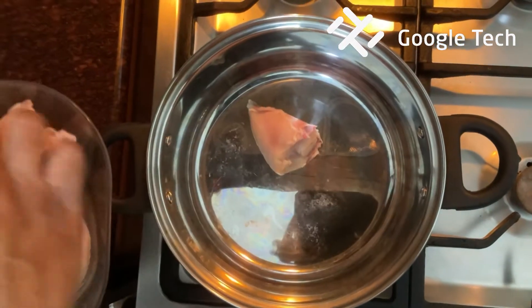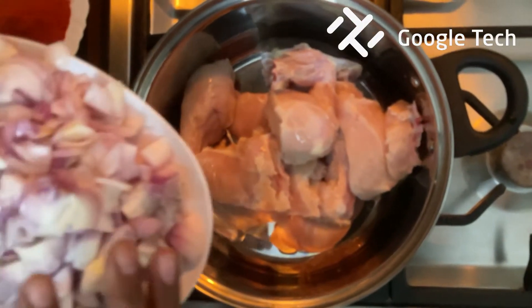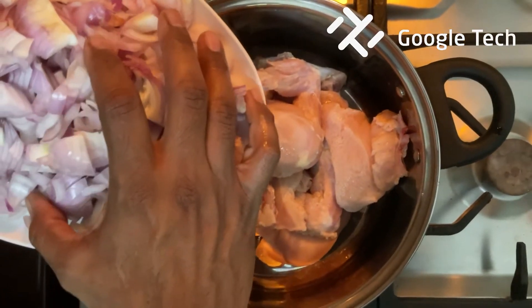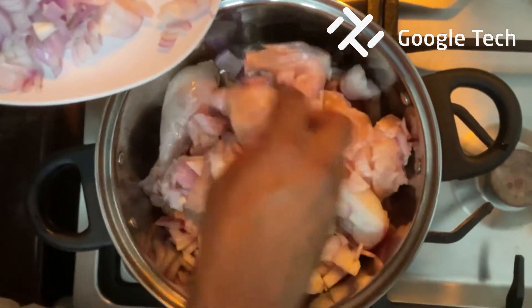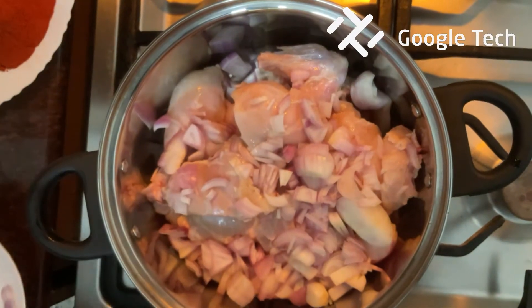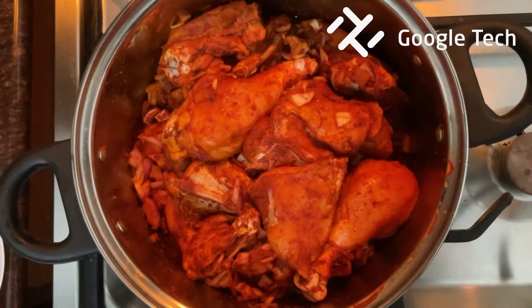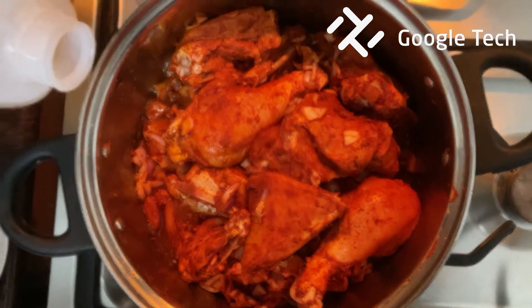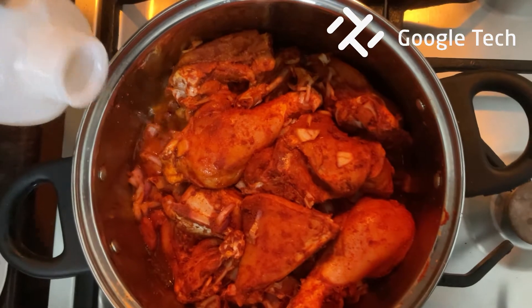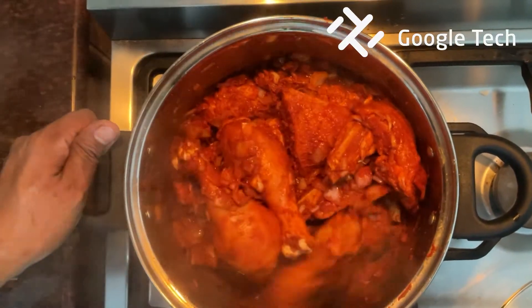This is a 5-liter steel pot. This is about 40% of the chicken. Put the chicken in the bowl and put the oil in the bowl. Then we add the chicken and mix it. I will add 2 tbsp oil in the bowl. There are a lot of ingredients inside.